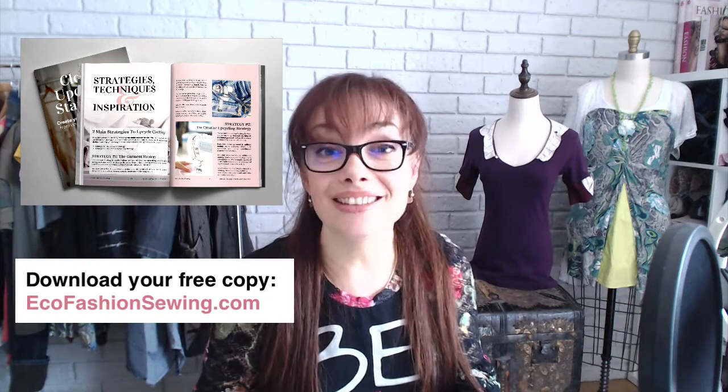If you'd like to tackle these old clothes like Dolores and Tanya, head over to the website ecofashionsewing.com and download the Clothes Cycling starter kit that I've got for you — I share different techniques, examples and lots more. You can also listen to episode 4, which is about the 7 questions before making the first cut. And if you struggle with motivation in starting out, head over to episode 5 where I give you some tips on how to beat procrastination.